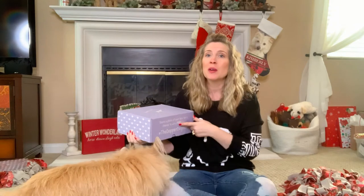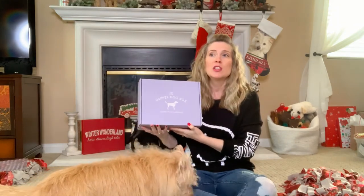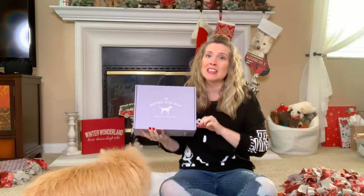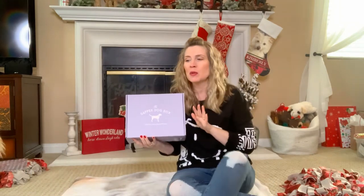I do have a couple other unboxing videos on my channel from the Dapper Dog Box. So far they've been pretty good. I have a feeling this one is going to be the best one yet. So let's go ahead and get right into it.